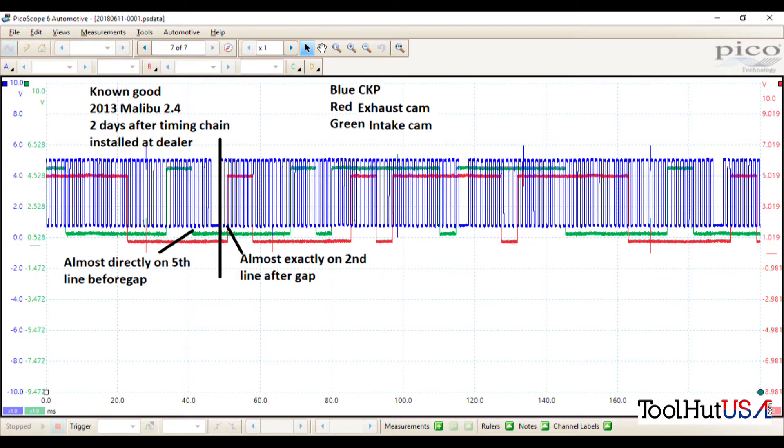Note that the red and the green are reversed between our known good and the subject vehicle, but it doesn't really make any difference — it's gonna work out just fine. Notice that the intake cam is almost directly on the fifth line before the gap, and that the exhaust cam is almost on the second line right after the gap.